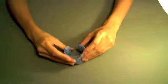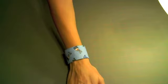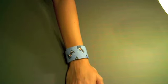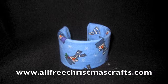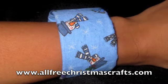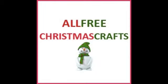Tuck it in the back and it holds itself together. Very simple craft. And now I am wearing my Christmas cuff bracelet — great for any holiday occasion. Thank you for watching. This video has been brought to you in partnership with www.allfreechristmascrafts.com.